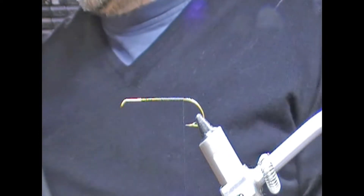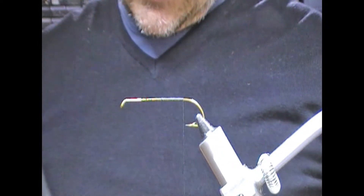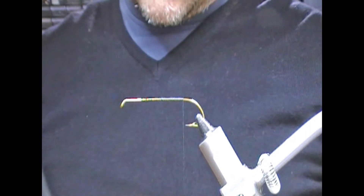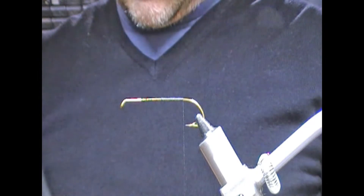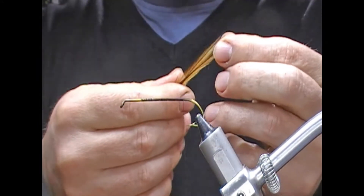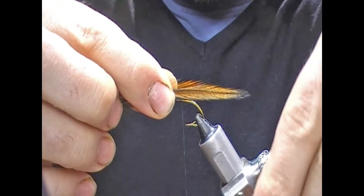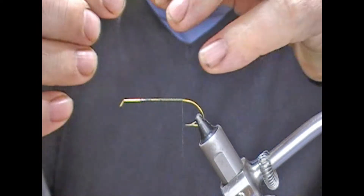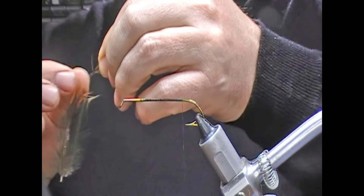I'll take a furnace hackle here and see if I can get a couple of tips out of it to make the tail first. I'm going to take two feathers and put them back to back, then pick the point that I'm going to tie them in at. You can tie it very short or tie it long — that's personal preference. I'm probably going to go for a bit longer here.